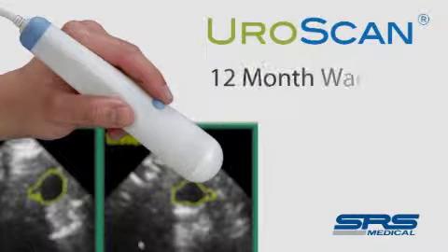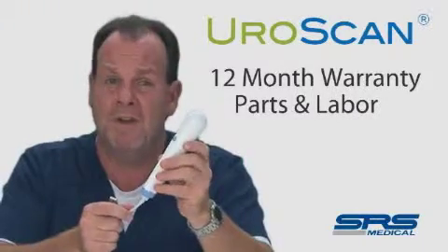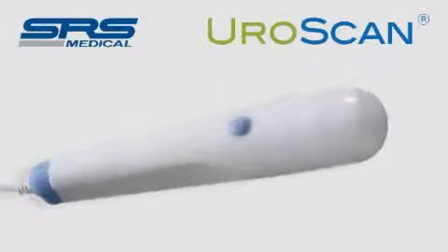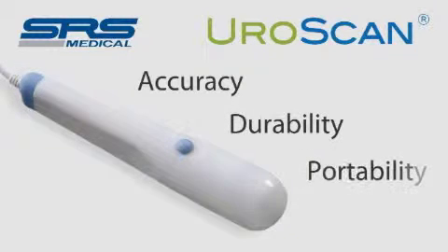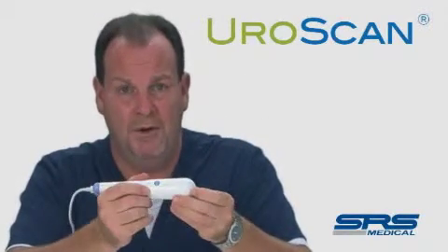The EuroScan is backed by a 12-month parts and labor warranty provided by SRS Medical, and they even provide loaners should your device need service at any point in time. There is no device in this product category that provides the level of accuracy, durability, and portability as the EuroScan does, at a price that's less than $10,000. It's truly a great value for ultrasound of the bladder.